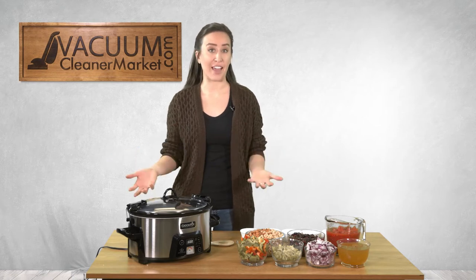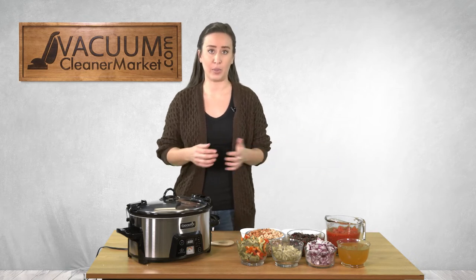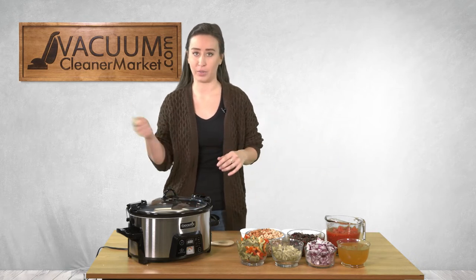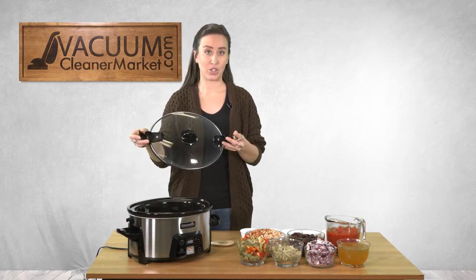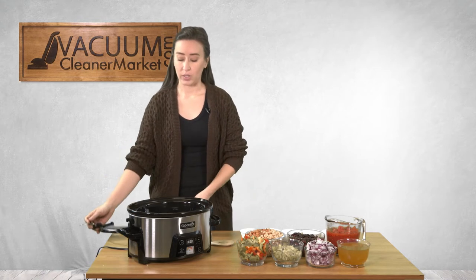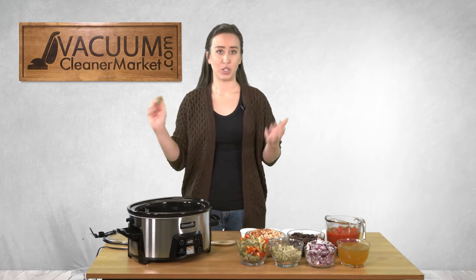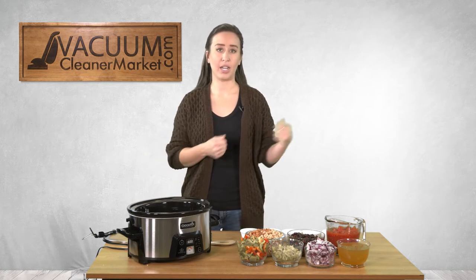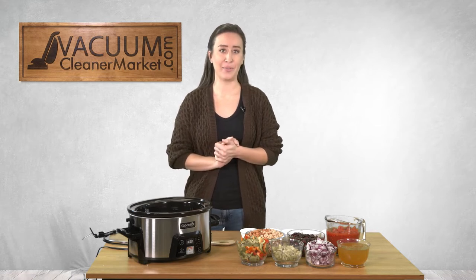There's nothing glamorous about this — I'm just going to put everything in the crock pot. There's no right way to do this; you don't need to put anything in a sequential order. This crock pot also has a great locking mechanism on the lid, which is great for traveling. You can lock the top so it won't spill in the car — I've been there, spilling stuff in the car is no fun.